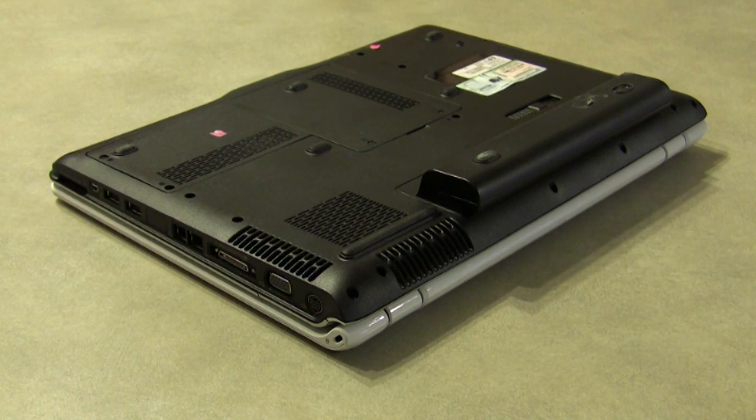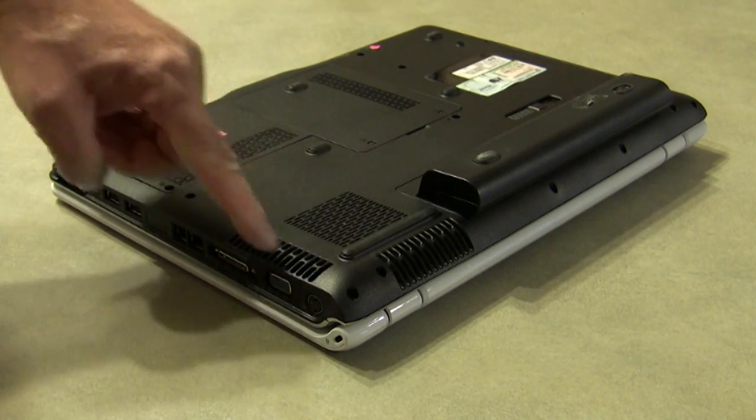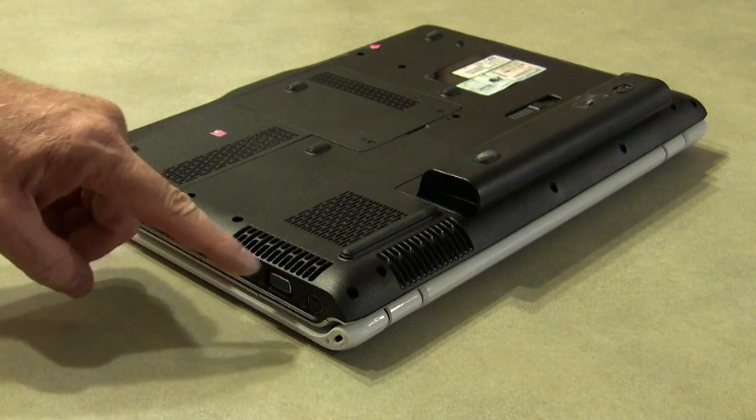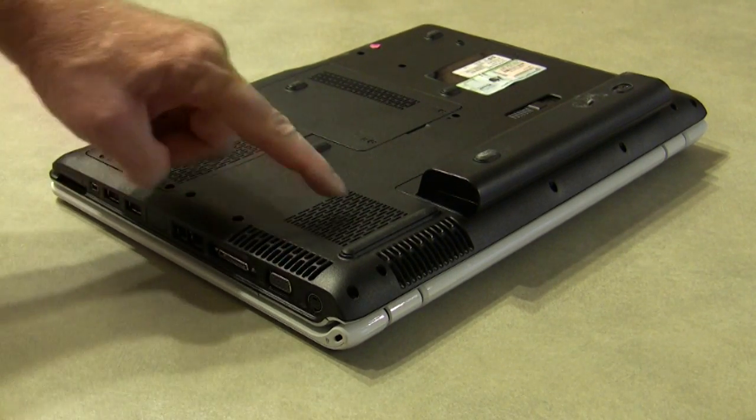What you want to do is locate the CPU cooling vents. These are located on the bottom of the laptop and usually on the back. In this particular model, you have an inlet on the side and the bottom, and the outlets on the back.